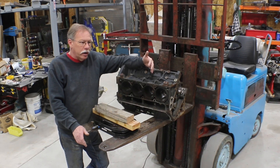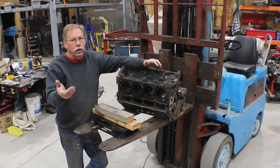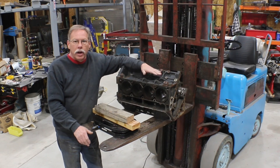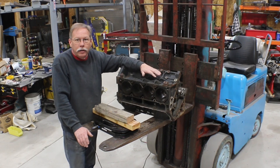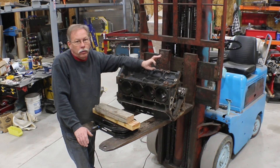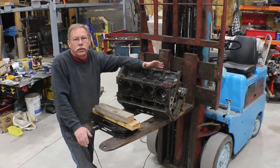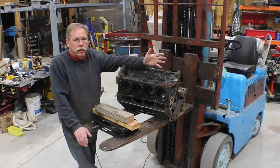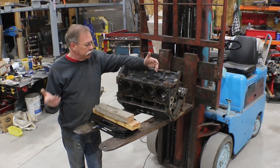Nobody in our area does line honing. You have to drive about 200 miles to Albuquerque, pay them, and wait in line. We quickly figured out it didn't make financial sense when these blocks are readily available everywhere. My buddy is concerned that if he spun the cam bearing, the block will be ruined. But as we know from working on that red C10 — we spun all the cam bearings in that thing and the block was perfect. I keep telling him we can probably just reuse his block. He wants to do it all in one weekend and not have the truck apart for a long time.